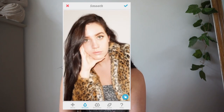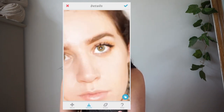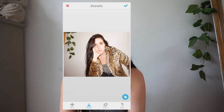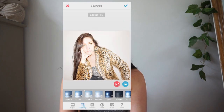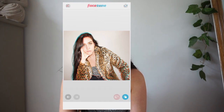In Facetune, I'll go in and smooth out parts of my face that are bothering me — if I have any roughness on my skin, I'll smooth that out. I'll also add detailing on my eyes, eyebrows, nose, and lips, and if I'm wearing any jewelry or accessories I'll detail that too. Then I go to filters. A cool thing a lot of people don't know: if you go to Lens under filters in Facetune, there's one called Chromatic which gives that cool 3D effect that a lot of people use — I really like that.